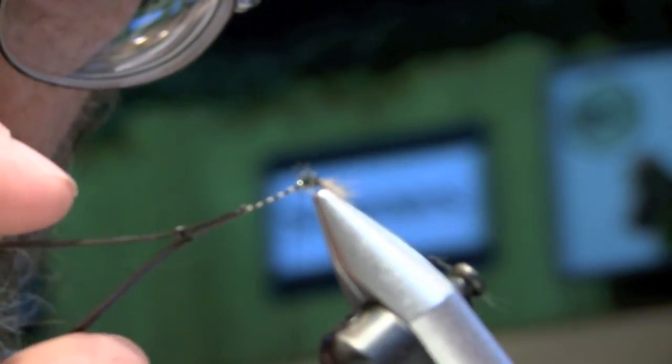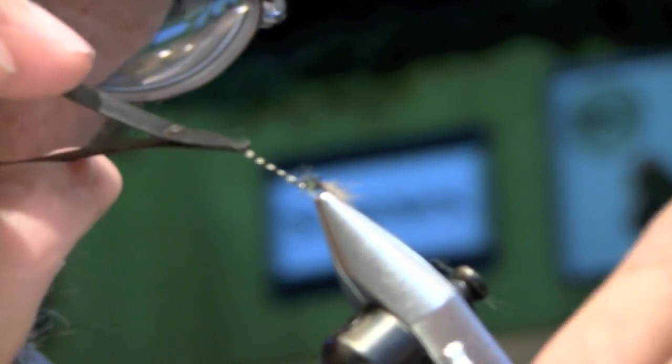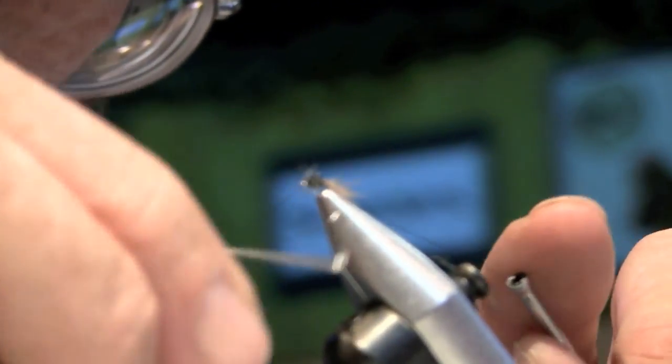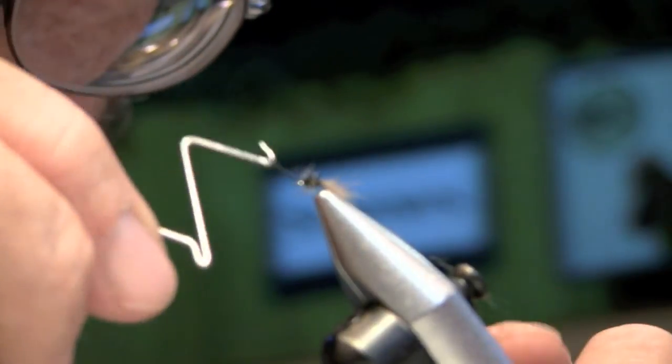The key here is that hackle is so good nowadays that you can palmer it so tightly around that hook shank that you don't see any peacock at all. I don't talk when I'm cutting that stuff because half the time I cut the thread. The nice thing about this fly for the size it is, you can really see it out there on the water.